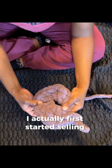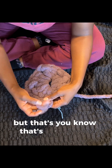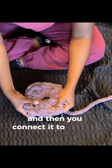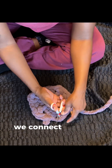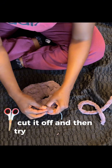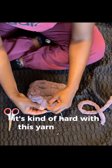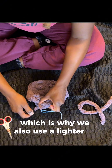I actually first started selling purses in seventh grade when I really first started selling crochet. Now we're making our way to the end: chain one and then connect it to the top of the first double crochet — that third chain at the top — connect the slip knot to it, cut it off, and then try to tuck the ends as much as you can. It's kind of hard with this yarn. Burn the back with the lighter, which is why we also use a lighter.